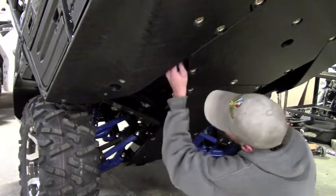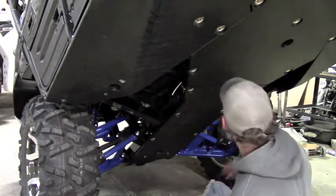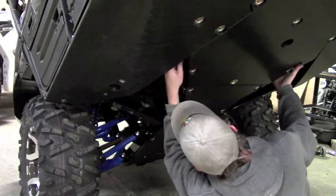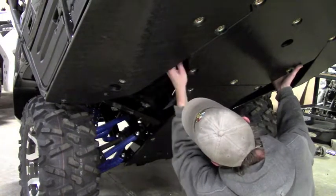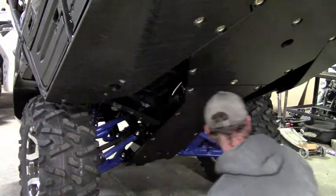On this side there's no issue at all — that clamp just drops right in and that's really about the only place it can go. The other side is the exact same way, it just has that heat shield that keeps you from getting it around the tube. You just have to pry the heat shield out, work the clamp in, then push the heat shield back once the clamp is in place and you're good to go.